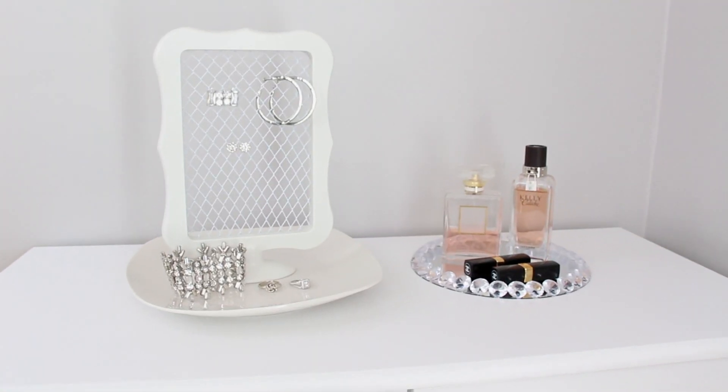Hey guys, it's Story, and welcome! So today's video is going to be another Dollar Tree DIY home decor project, and I'm going to be making a jewelry organizer. Here's your sneak peek of what you guys are going to see.